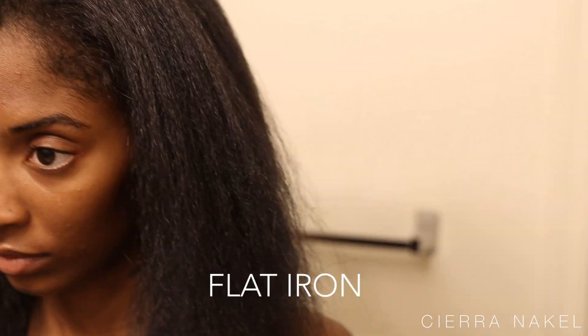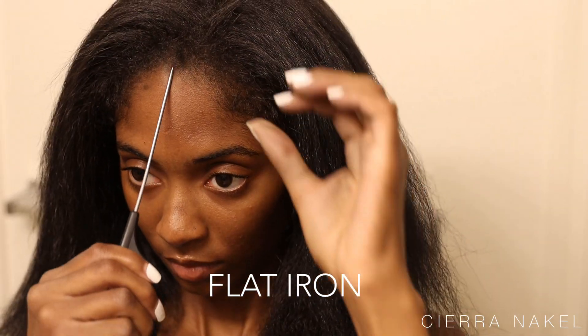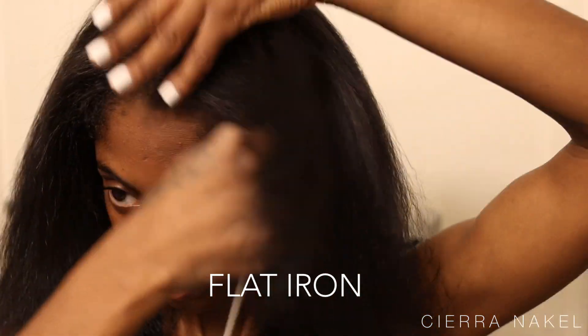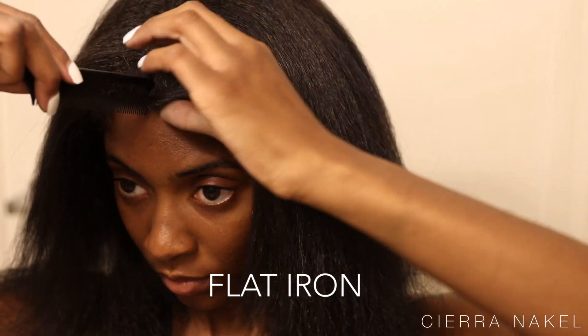Okay so I'm going to be going in with my CHI Air flat iron. I'm going to part out my middle part now and then begin to section my hair up into two to three sections.